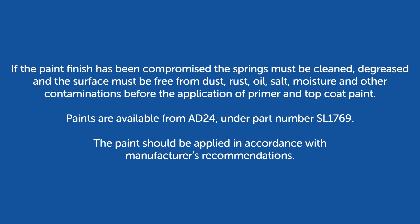If the paint finish has been compromised, the springs must be cleaned, degreased, and the surface must be freed from dust, rust, oil, salt, moisture, and other contaminations before the application of primer and top coat paint. Paints are available from AD24 under part number SL 1769. The paint should be applied in accordance with manufacturer's recommendations.